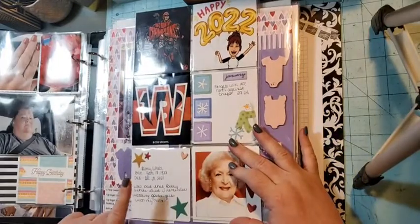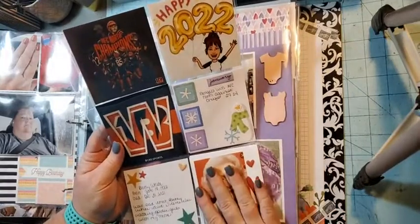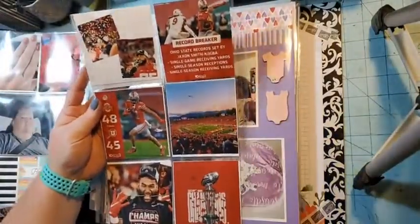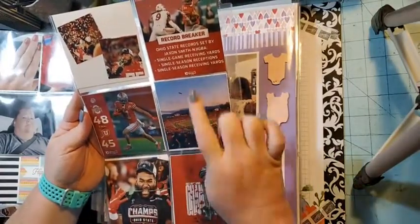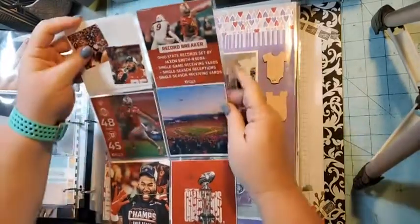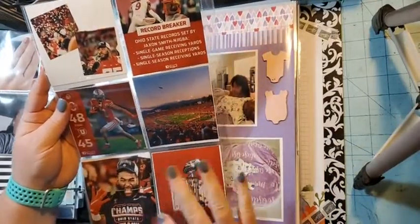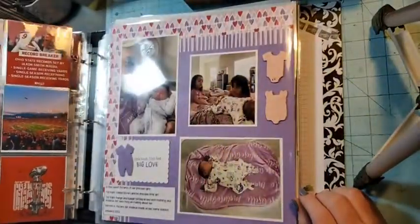The Betty White flip talks about her and why I wanted to document it — it was really sad for me because I used to watch The Golden Girls with my mom a long time ago. Then on the back are my beloved Buckeyes — screenshots from Facebook of a record they broke and the game where they won the Rose Bowl. I just wanted to document that I love my Buckeyes.